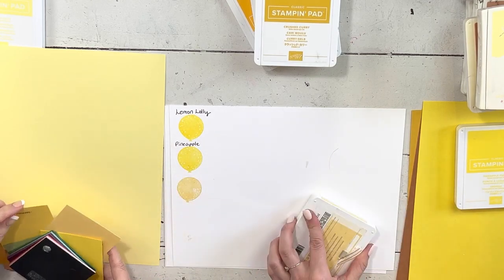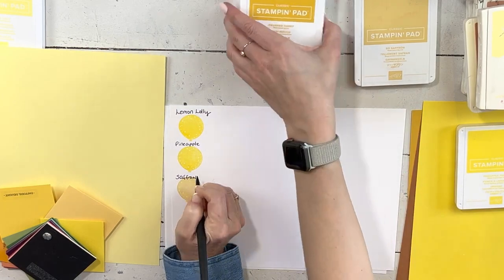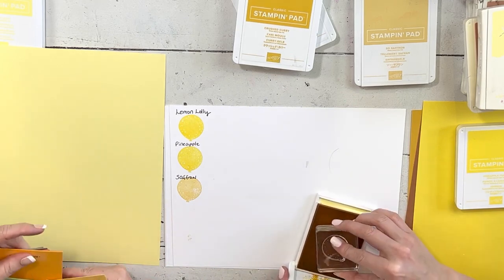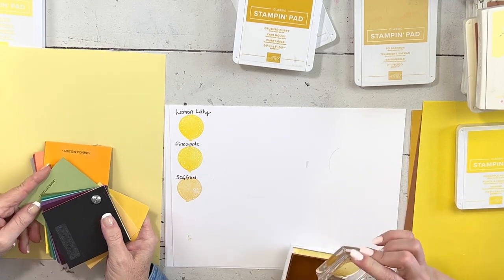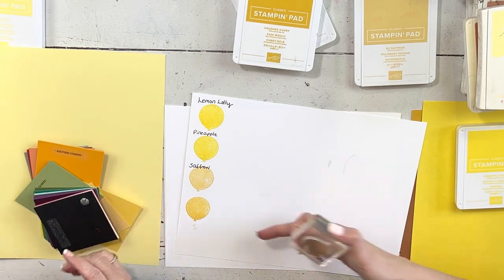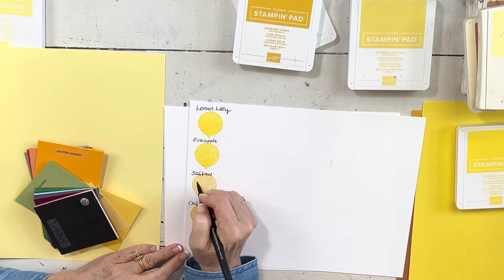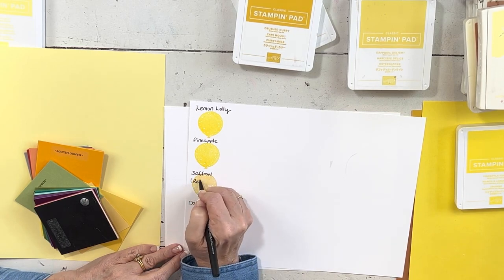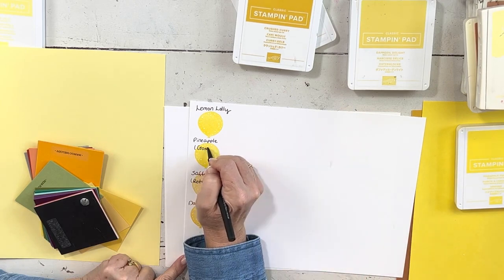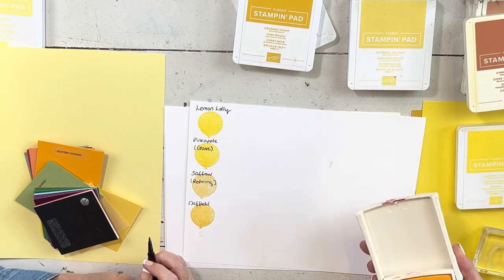That one is So Saffron. Here's Mango — it's a yellow-orange that is gone, so if you love Mango that one's leaving. Saffron is also leaving. We'll write 'retiring' on these and post pictures on our websites. Do you have Barely Banana? It may not stamp very well — it's a craft pad and it's been a while.